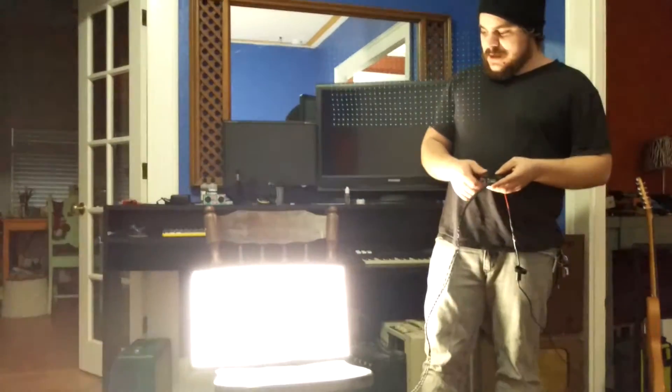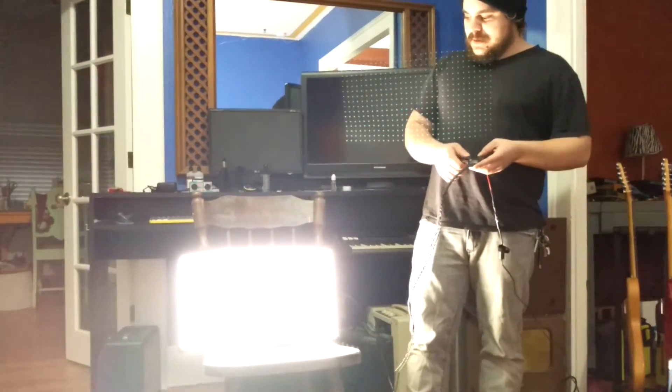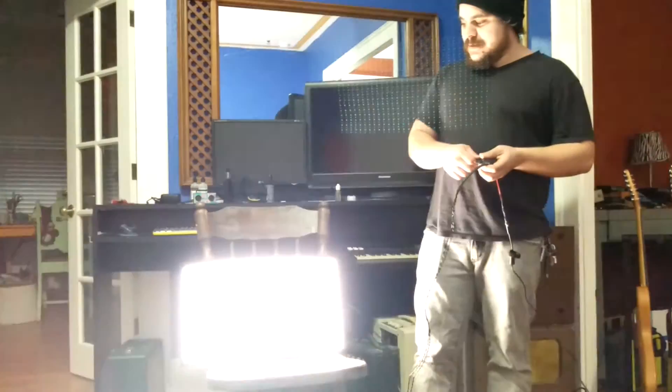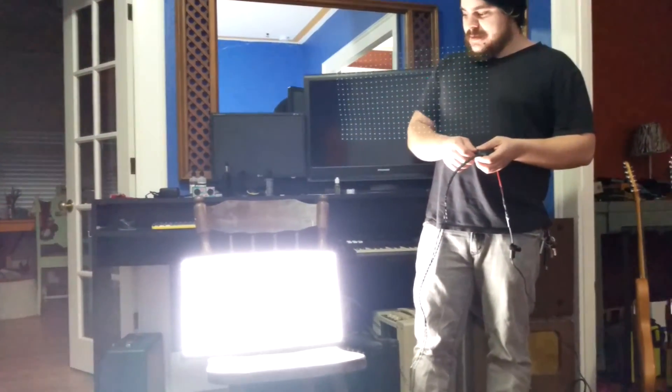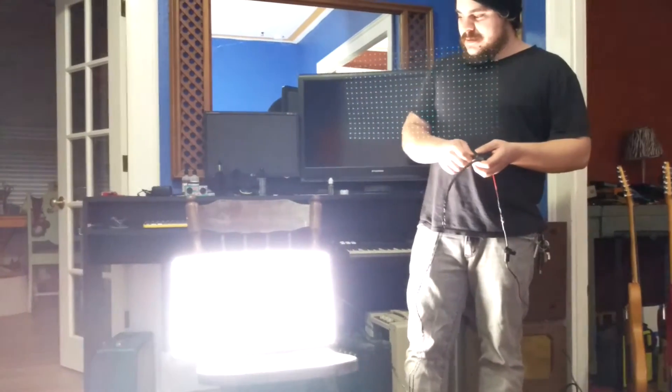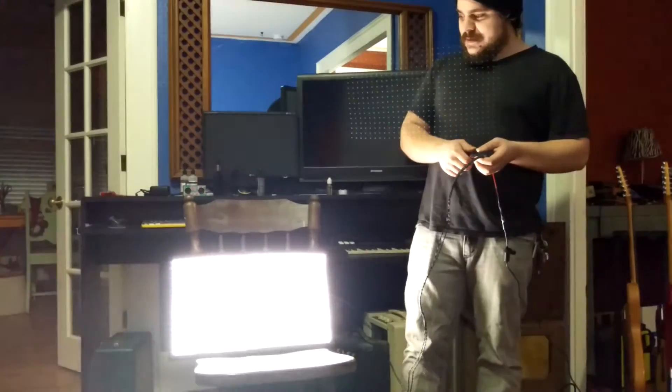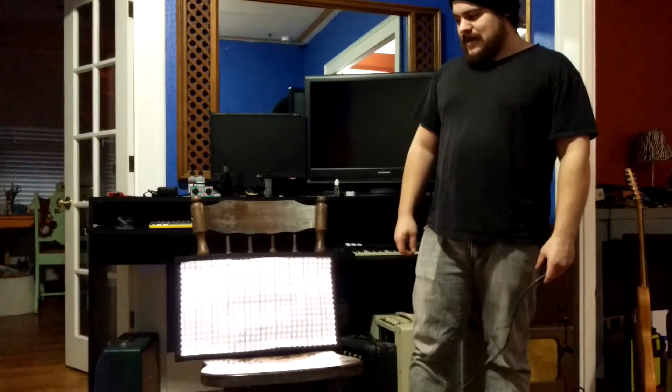With the two different dimmers on here, you can kind of dial in your tone for different applications. So we've got a laptop power supply, a couple of dimmers, a ton of LEDs, some bendy fabric, a whole lot of glue, and an awesome light for about a third the price of the Westcott light. That's pretty badass, man.